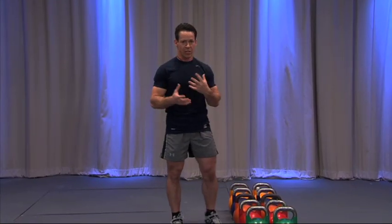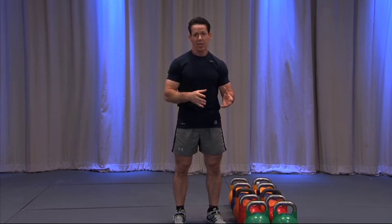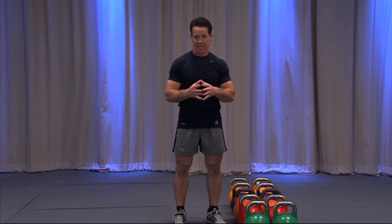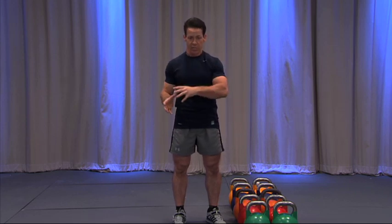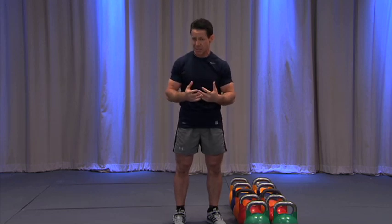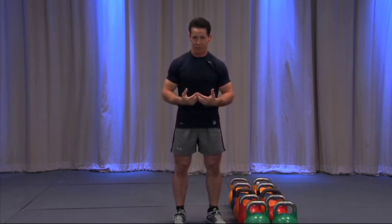With this program, I'm showing you how to balance out the vertical with the horizontal. When you start neglecting areas, you develop what are called compensations, where the stronger areas will make up for the weak areas. These develop imbalances in your body, which lead to injury and poor performance.